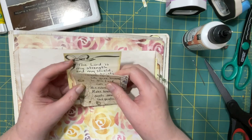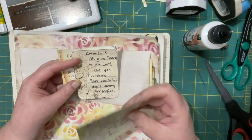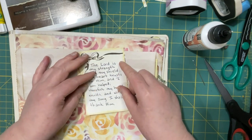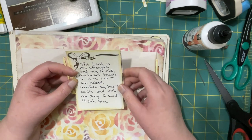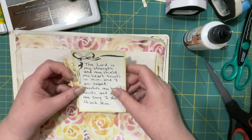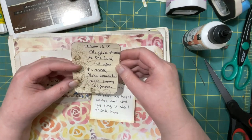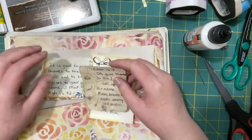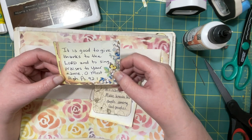It's verse time — I know we should have started with this. Psalm 28, maybe verse 7 — I'm not 100% sure. The Lord is my strength and my shield; my heart trusts in him and I am helped; therefore my heart exalts and with my song I shall thank him. Thank you Lord, thank you for your goodness. First Chronicles 16 verse 8: Oh give thanks to the Lord, call upon his name, make known his deeds among the peoples. Psalm 92 verse 1: It is good to give thanks to the Lord and to sing praises to your name, oh Most High.